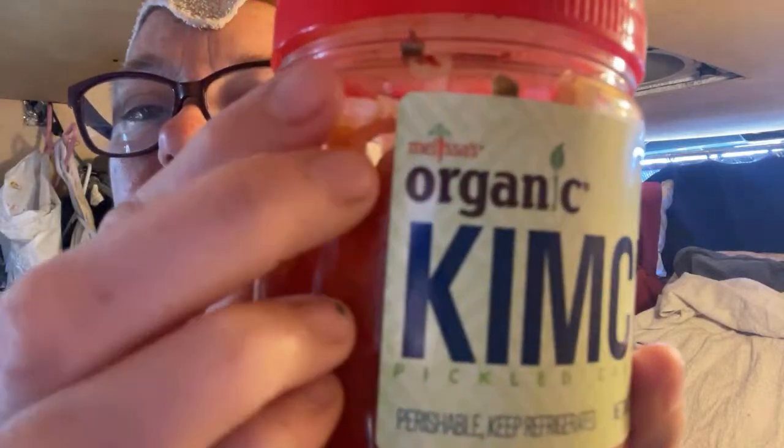Welcome to this 10-day Slab City heat acclimation challenge, day number 10! Today we're jumping right into a kimchi egg scramble. Here is our kimchi — it's organic, I got it from Grocery Outlet. This is Melissa's Organic Kimchi. Sorry it's backwards, the camera just does that.